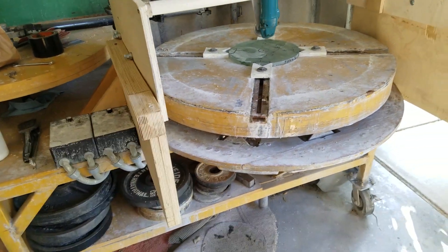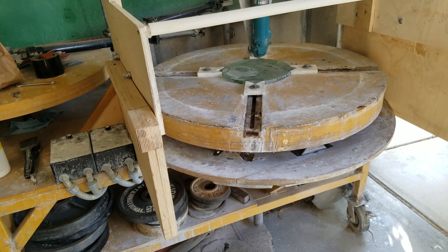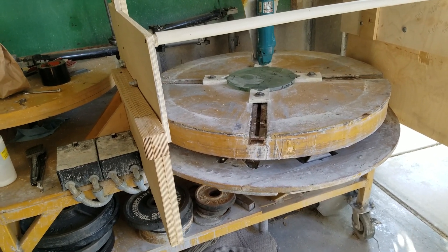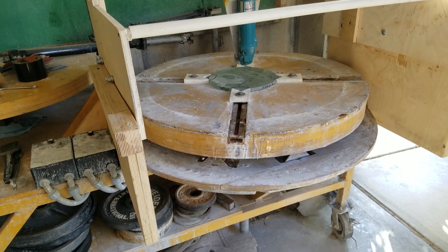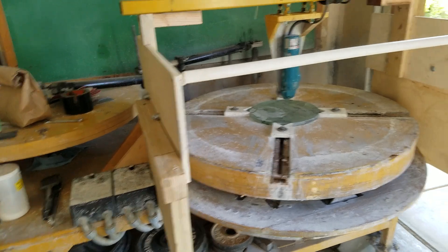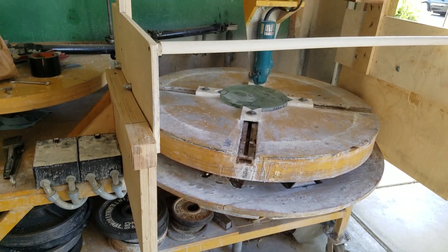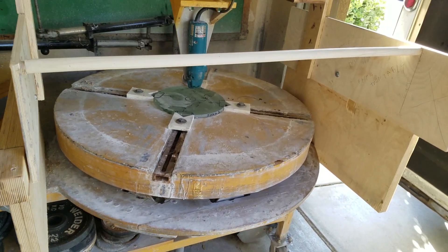I'm excited to give this thing a crank up and see what happens, but I'm not going to actually do that until I've got the water-routing issue solved — I do not need to electrocute myself this week, maybe next week. Anyway, when I'm done doing mirrors with this, I'll take all that stuff off and it'll just be another mirror-making machine again. I'll have to come up with a name for this thing.